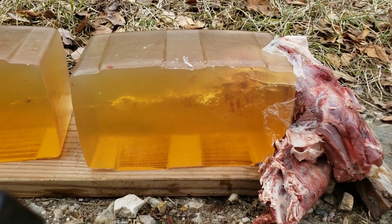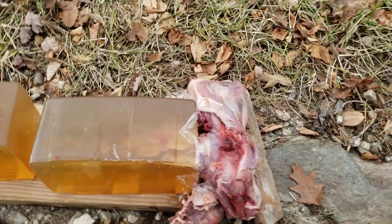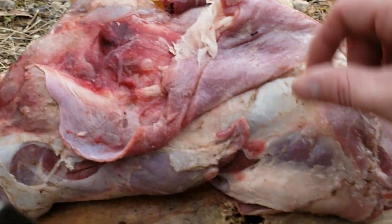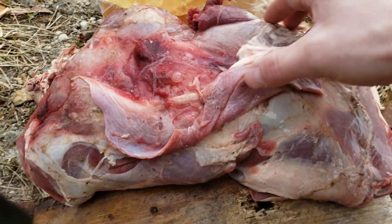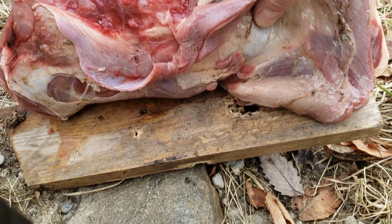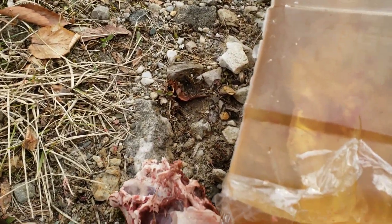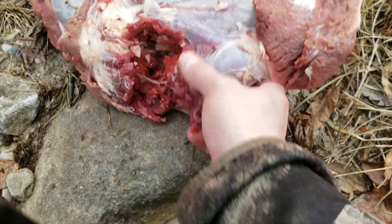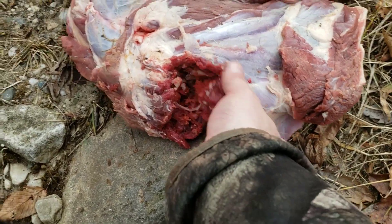I knew these bullets were going to be shooting a little high because they're a bit faster, so I purposely aimed low. I don't think I actually hit where I intended — I think I hit a little bit higher than I was expecting. You can see the bullet entered here.